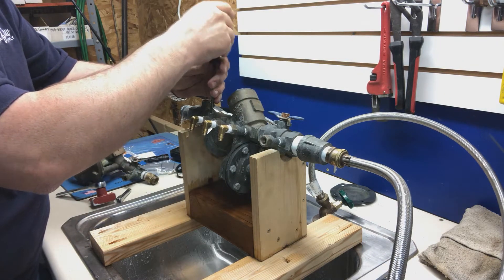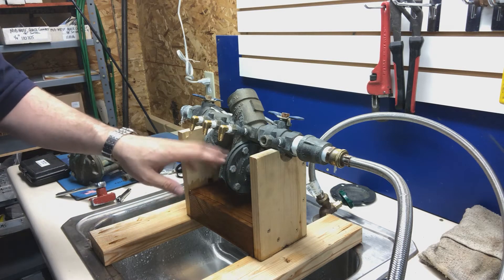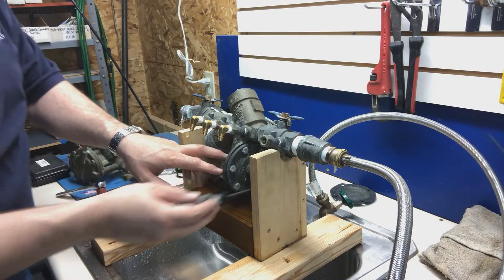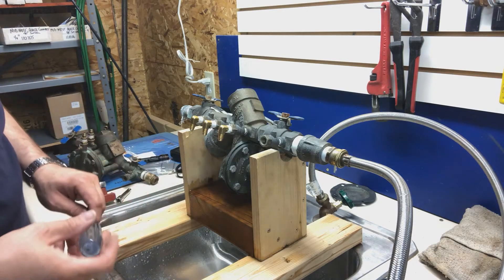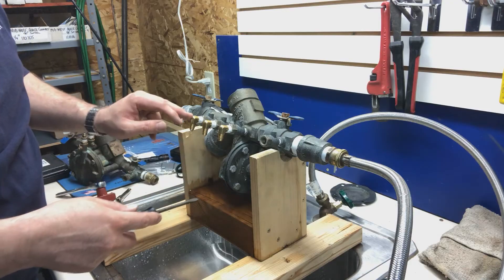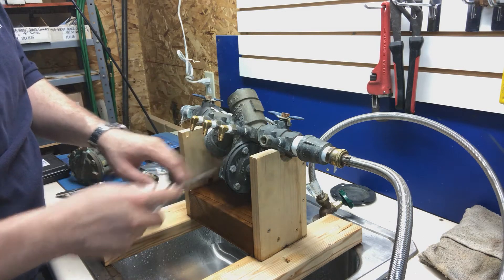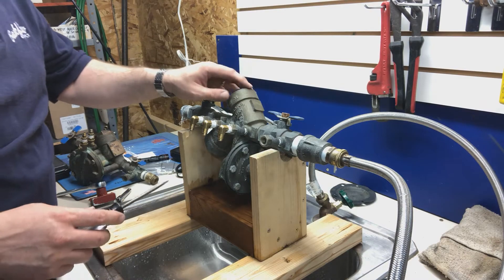That tells me the problem is here in the number one check. If opening the number four test cock did not stop it and didn't change how much was coming out, then I would know there's a problem in the relief valve and I'd need to take that apart and do some investigating. If it just slowed the drip when the test cock was open, then there's a problem in both the number one check and the relief valve. But today we know it's just in the number one check.